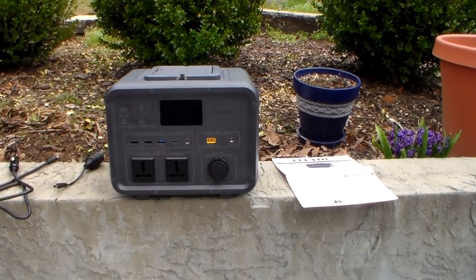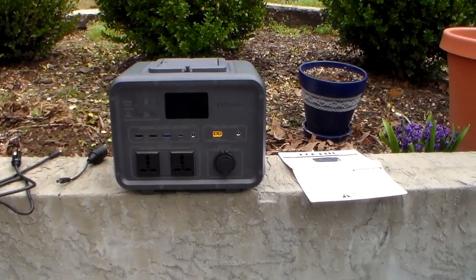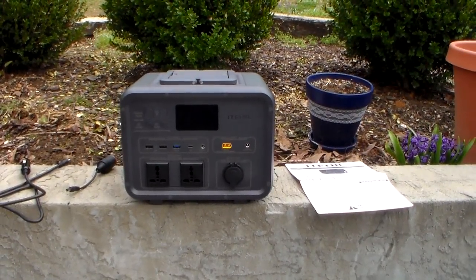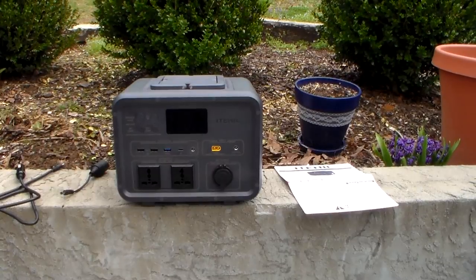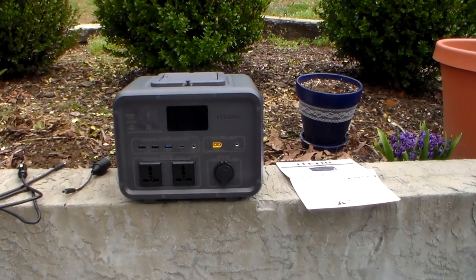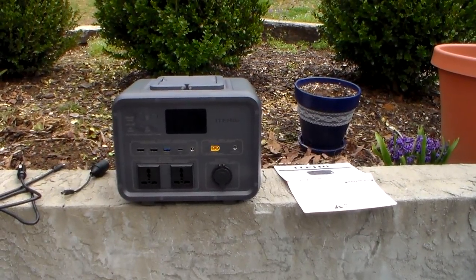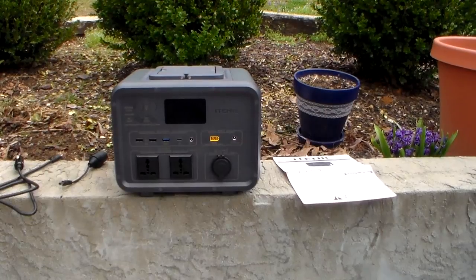Now that's a little confusing, because this unit — and most small units like this — actually takes power to run it. You have a fan, you have the inverter, so you don't truly get 500 watts out of it. I think this one probably gets less than 400 — probably closer to 375. They're all like that; they all have to use power to run the fan and inverter.